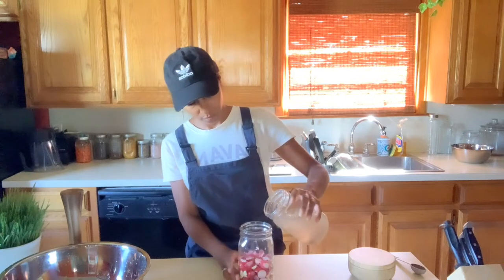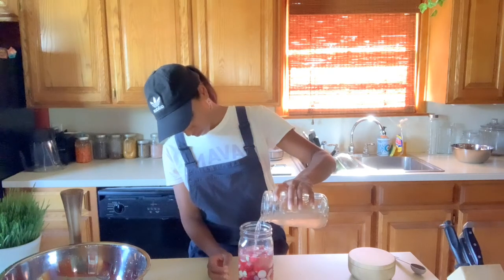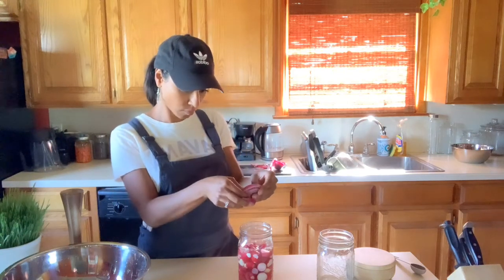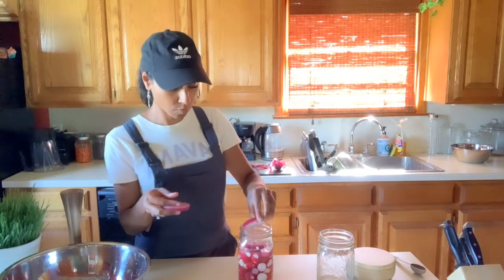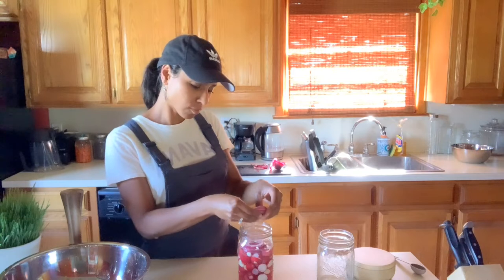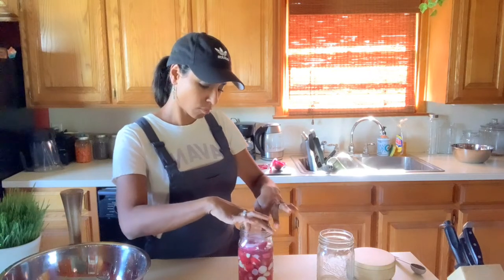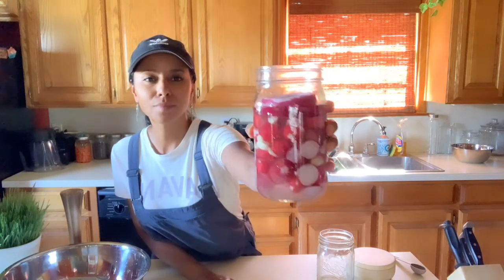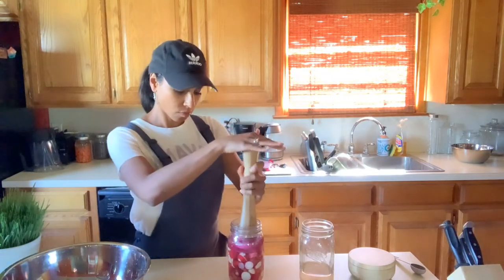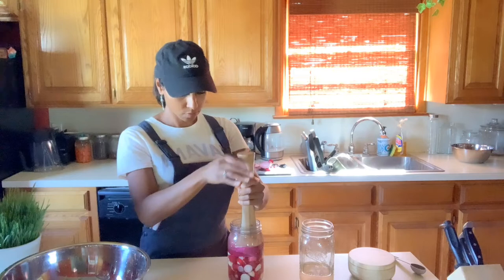Once everything is packed up, go ahead and get your brine and start adding it into the jar — you want to make sure you cover all the vegetables inside. I also decided to add some red onion into the jar because with the radishes and garlic the pieces are pretty small, and I didn't want to risk any little pieces floating up above the weight, which could introduce bad bacteria growth. With the onions on top, it will help keep everything submerged under the brine even once the weight is put on.